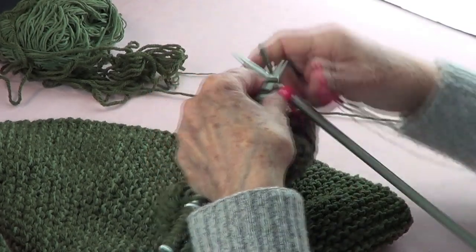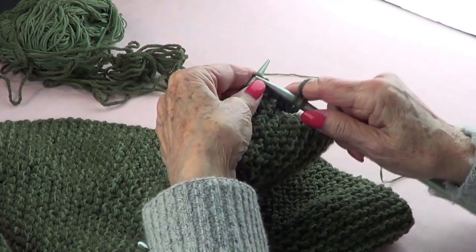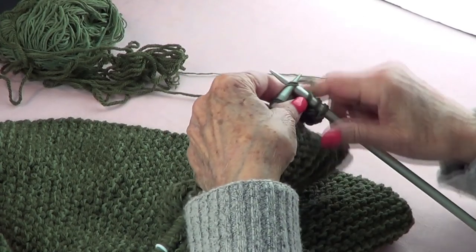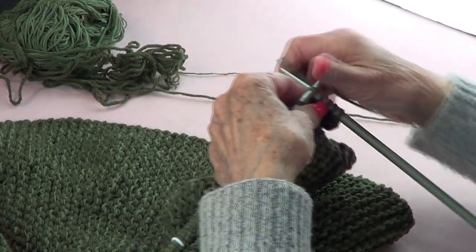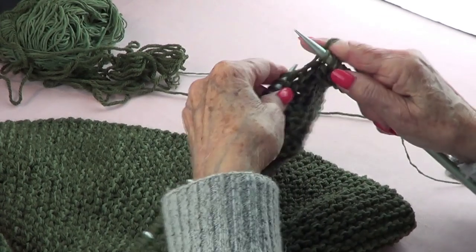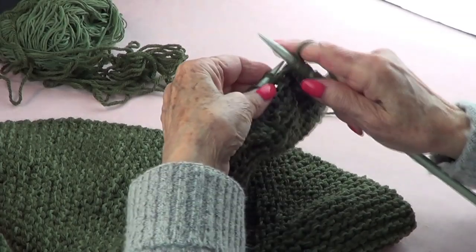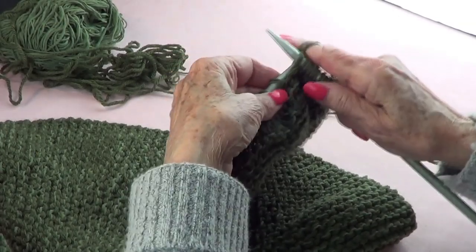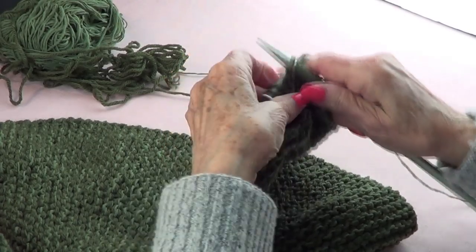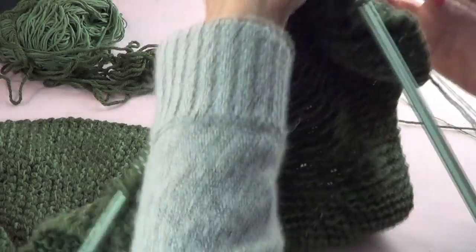What you want to do is knit 12 — one, two, three, four, five, six, seven, eight, nine, ten, eleven, twelve — and then turn.